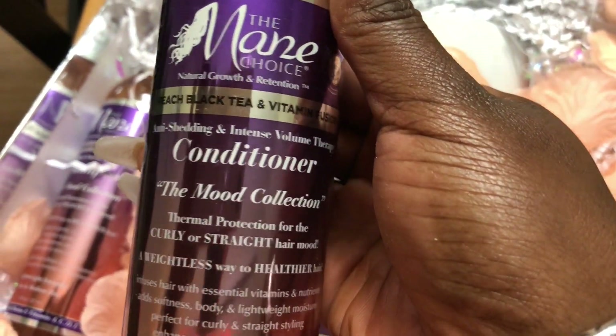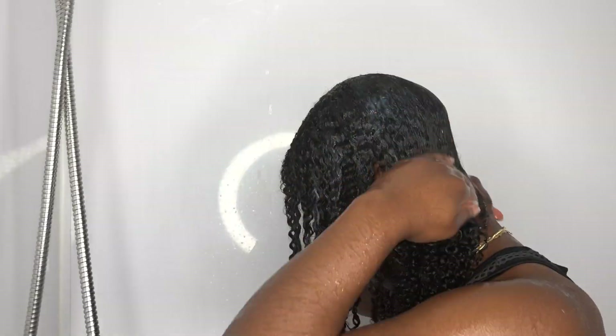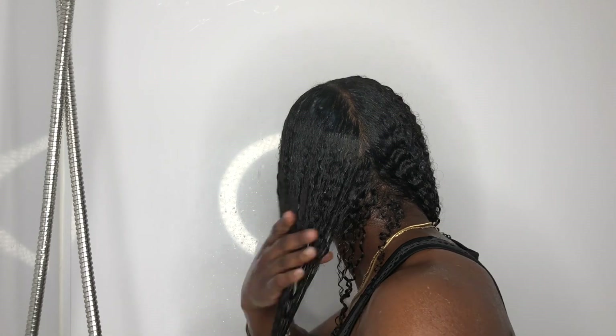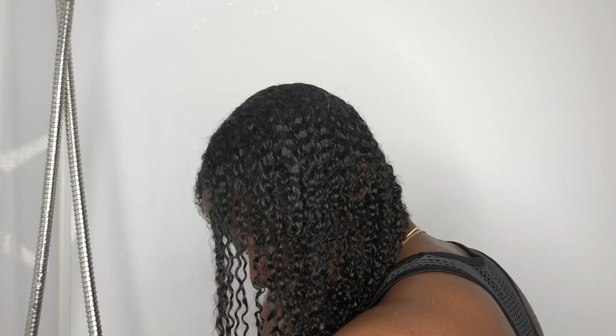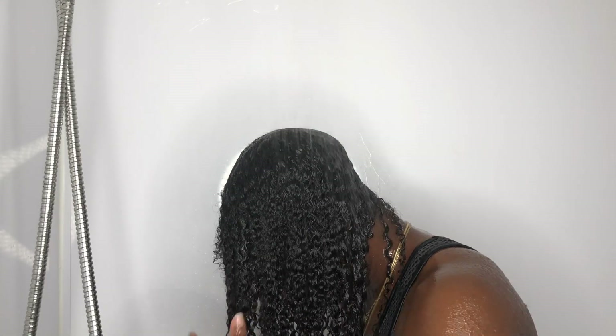Shampoo rinsed out — now it's time for the conditioner. Just similar to the shampoo, this one is also lightweight. As you can see, it melted right into my hair; it's not too thick, it's not too runny — it is perfect. If you're low porosity, your hair would definitely love this conditioner. I applied it to soaking wet hair, let it sit for a few minutes, then rinsed it out under warm water using my wide-tooth comb to detangle.